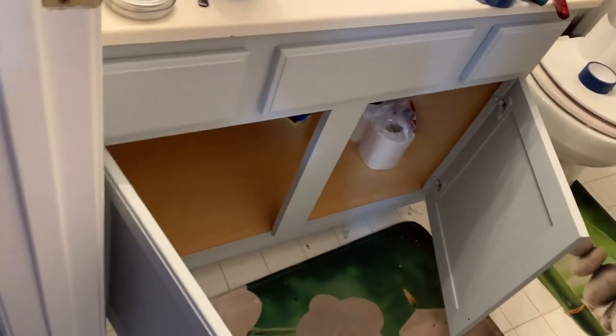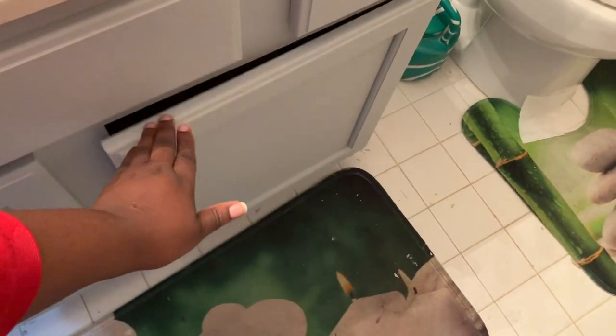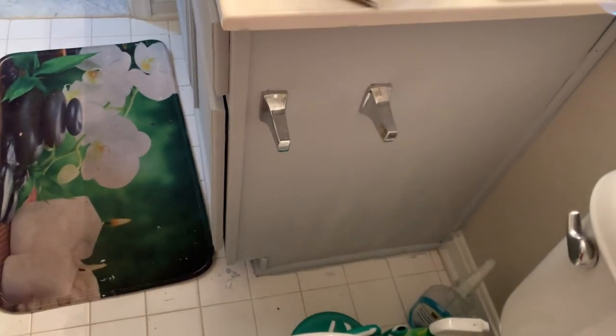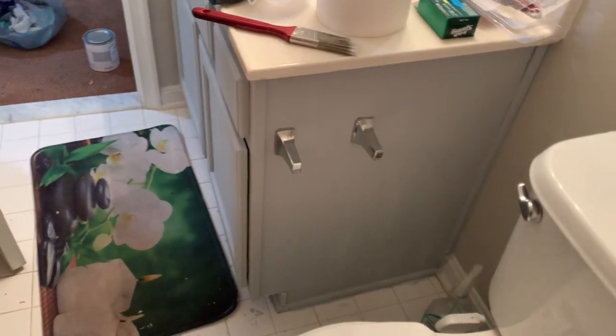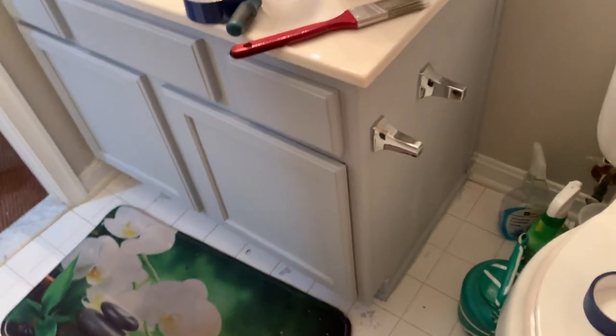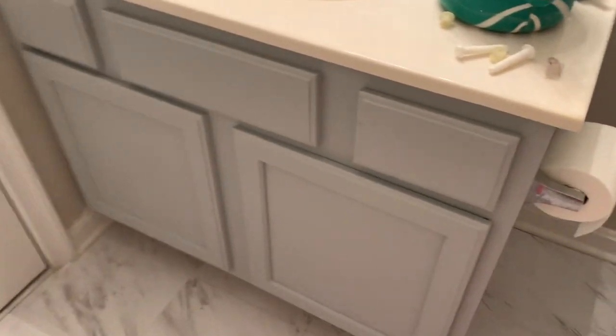Part one is done. I'm just going to let it sit and dry completely. Once it's dry there'll be no more white spots — like you can see there are some white spots on this end right now. Once those dry to gray, then I'll do the wax, because it needs to be completely dry before I can apply it. This is the side view, and this is the front view.